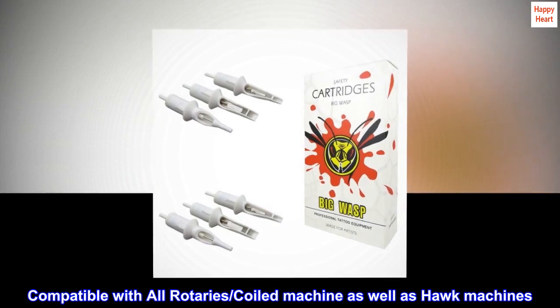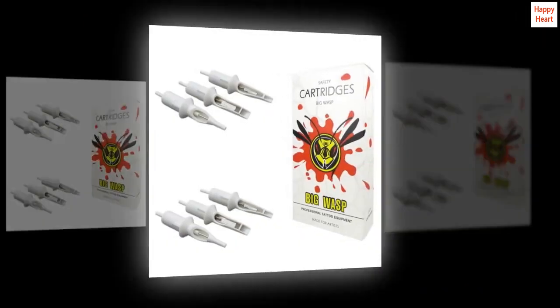Compatible with all rotaries, coiled machines as well as hawk machines. Ready to use, comes in a box of 20 pieces.